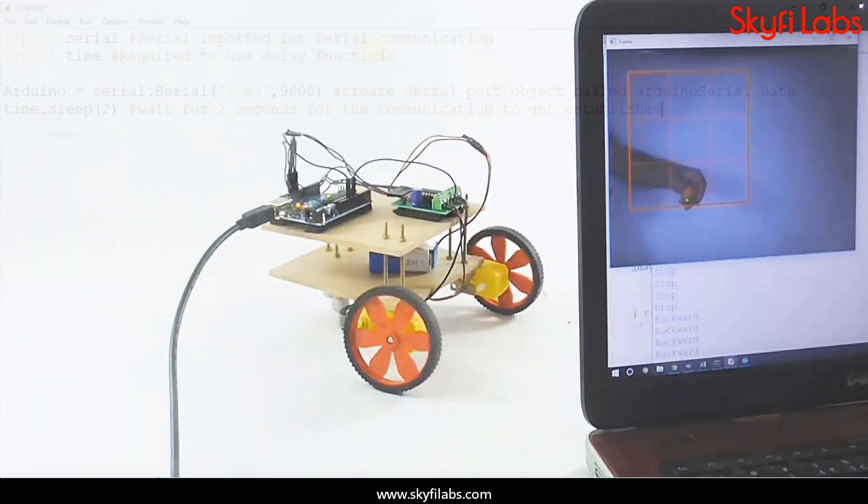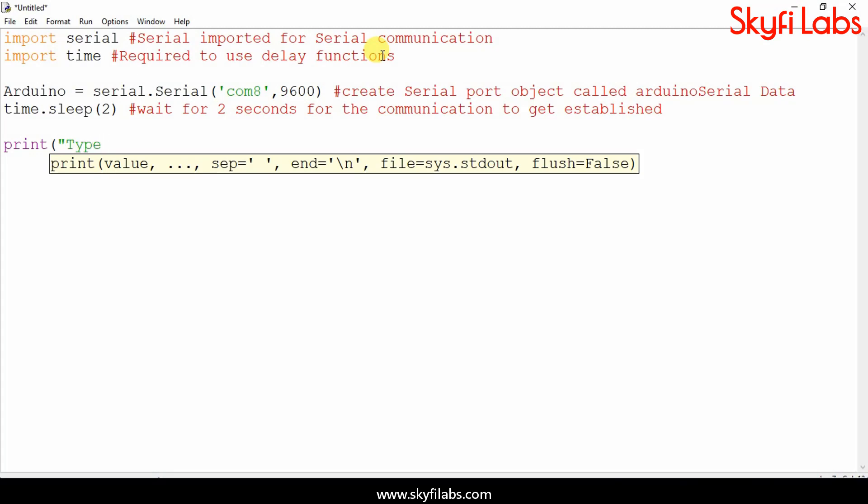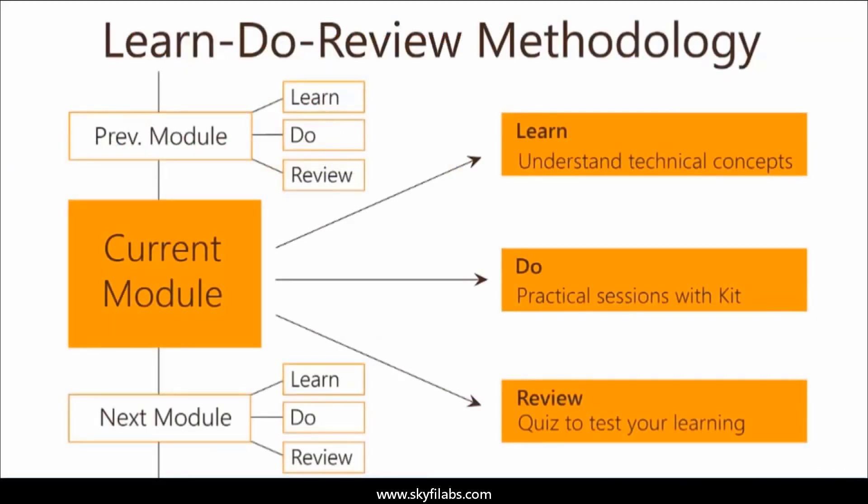The course also teaches you computer vision, Python, and to control hardware through software. The course is based on Skyfi Labs Learn, Do, Review methodology, which ensures your learning of technical concepts, in addition to building the project with your own hands, using the kit.